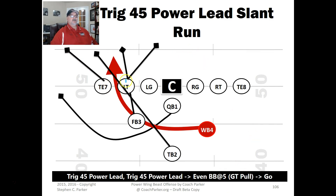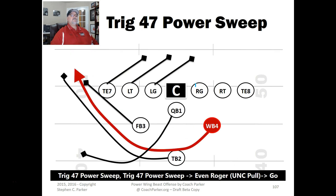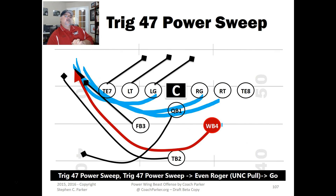Here's the Trig 47 Power Sweep. You've got a BB split at this hole for blocking. If the wingback is fast, you've got a power sweep going with all those guys — the wingback comes around. You can pull using a Roger track block, or use 'UNC pull' — any uncovered lineman you can pull. If the guards or tackles are uncovered, you can pull those guys around, or use any pulling scheme you have set up.